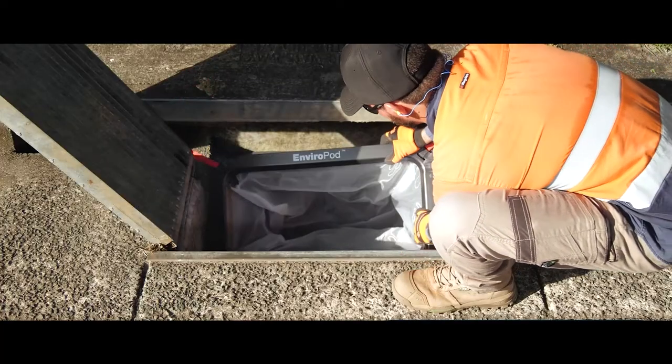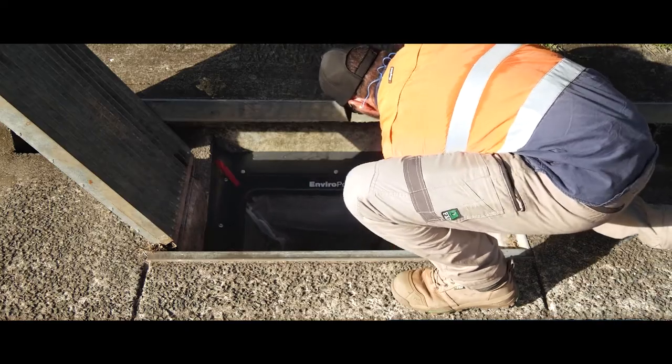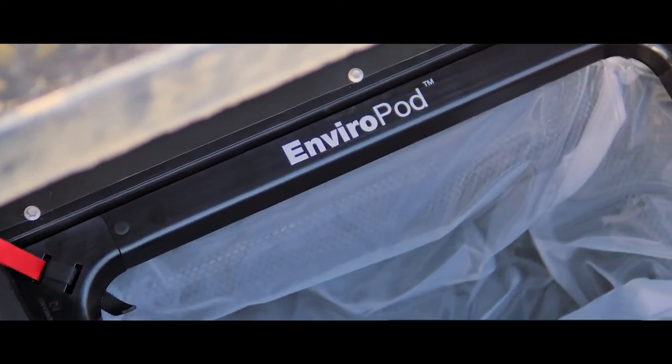After 20 years of working in the field with gully pit inserts, we found that the features worked really well, however there are a lot of areas for improvement — installation and safety when installing it, making it easier to maintain, and making it more durable in terms of the materials.